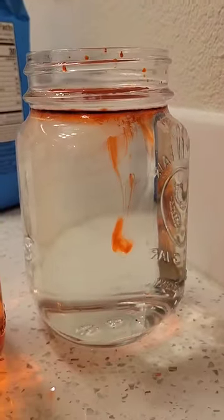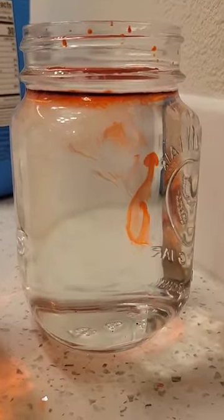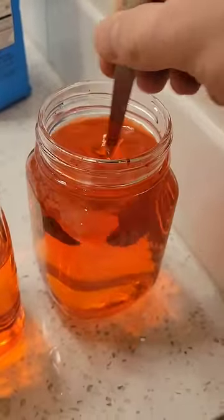This works because adding sugar to the water increases the density, so now it's more dense than the food dye. Although once you mix it up, it dissolves into one liquid.